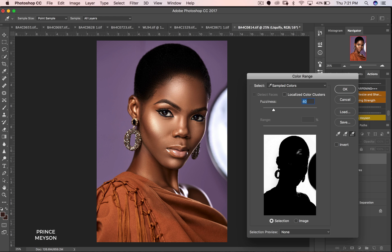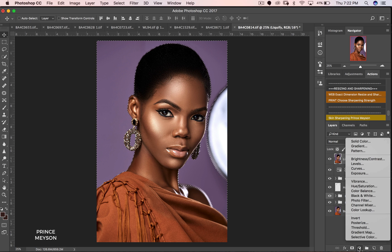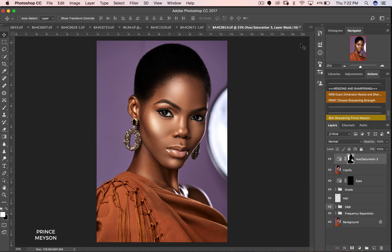I think the selection is pretty good right now, so I'll click OK. Once I click OK it's going to have a nice selection around my subject. Then I'll click my adjustment palette and click Hue and Saturation. You can see it literally masks away from the background, so now I can change the background.